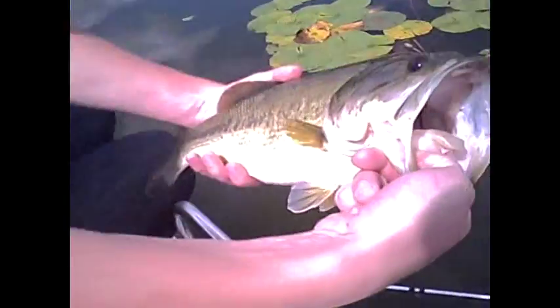There it is. Nice one. It's a soft fish — a little two pounder, two and a half maybe.